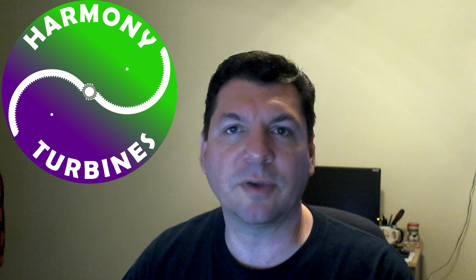Hello everyone, Chris from Harmony Turbines here. I wanted to give you an update on where we are tonight and where we've been the past couple days with developing and working on the new scoop designs for Harmony, and just give you some really nice things to look at and see what the investment dollars are starting to go to.